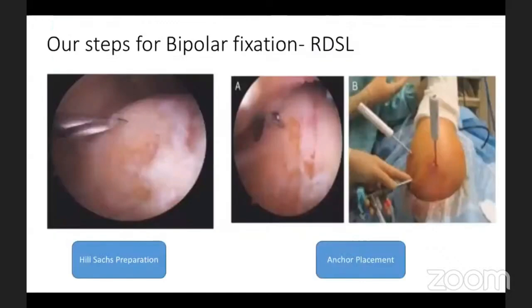For the remplissage technique: we avoid using much shaver on the Hill-Sachs side because of existing bone loss from multiple dislocations. We use a rasp or needle to clean fibrous tissue and freshen the Hill-Sachs lesion to make a bony bed for the infraspinatus to heal onto. Initially we used double-loaded metal anchors; now we use bioabsorbable anchors. We use two double-loaded anchors or sometimes three to four anchors into the Hill-Sachs — a minimum of two is required.